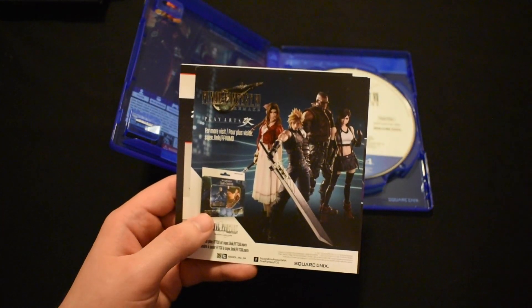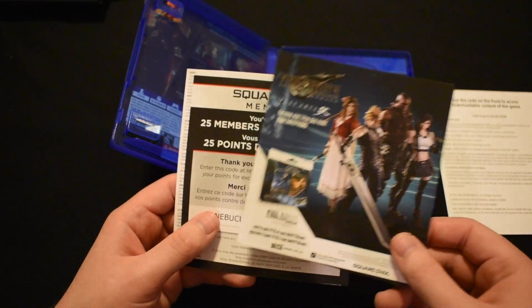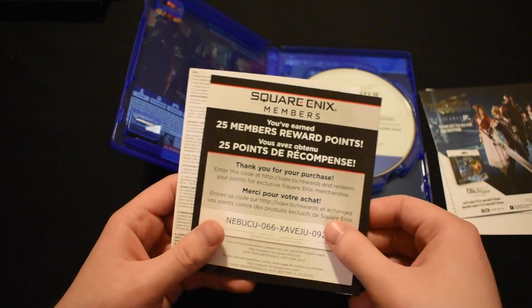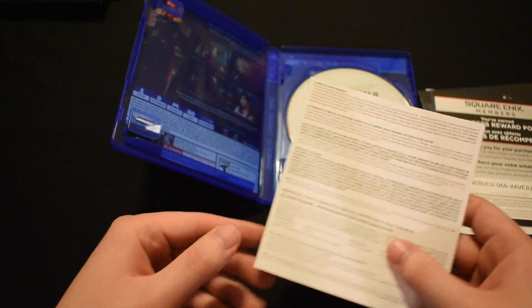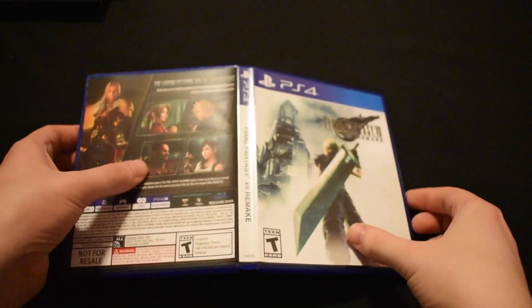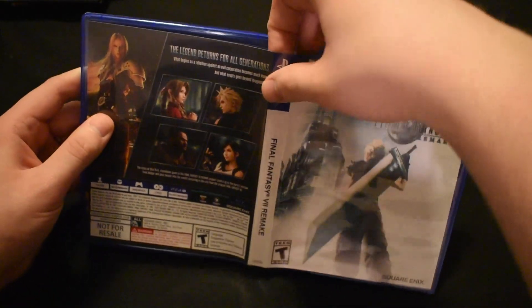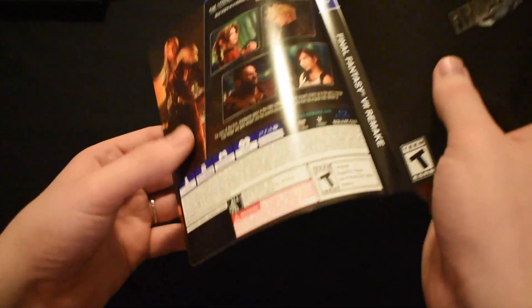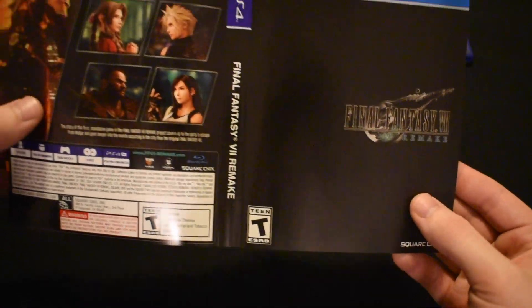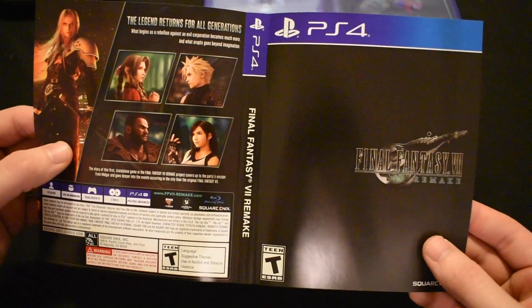The other inserts include some rewards — you can get a Cactuar summon in-game by entering a code. There are also promotional advertisements for the Play Arts figures that Square makes; they're really high quality but really expensive. You can get 25 points for redeeming rewards on the Square Enix site. One last thing to note is that the box art is reversible. On the front you've got the original box art, and if you flip it over you've got this new sleek black design. Square Enix really went over the top to make this product special.